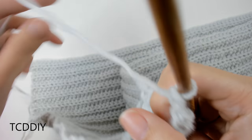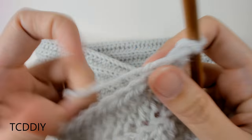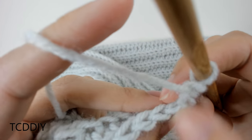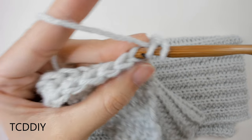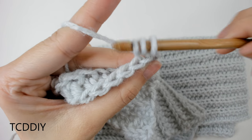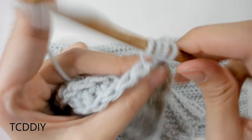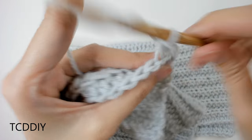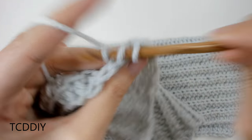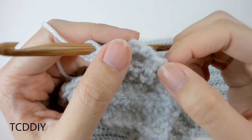Do a chain up of two that counts as a half double. Flip our work and into these first two back loops, do another decrease. Insert into that first back loop, yarn over, pull through, then into that next back loop, yarn over, pull through, yarn over, pull through all four. We're going to keep doing this all the way down, remembering that we're only decreasing on one side.